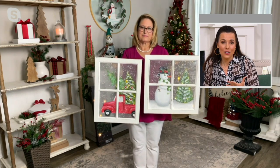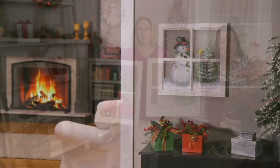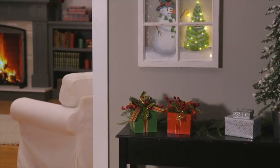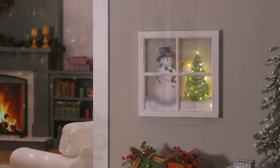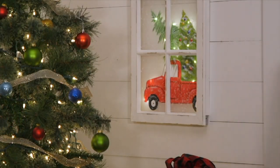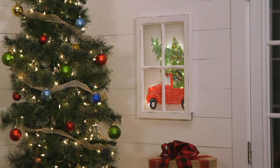For my grandma, who's a hundred and in assisted living — she has a couple of calendars and paintings in her room — this would be fun for her just to switch it out. Really anyone at any age, this is an adorable, sweet, and thoughtful gift. And while you're at it, get one for yourself.